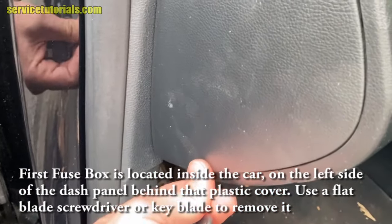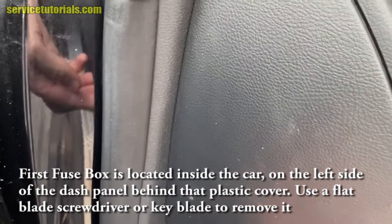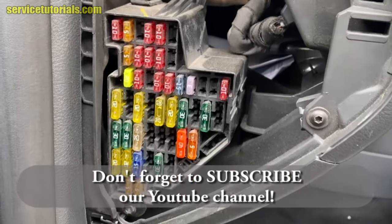It's behind that plastic cover. Use a flat blade screwdriver or keyblade to remove it — insert the keyblade into the small hole on the cover and pry it out.